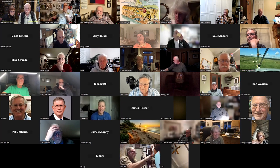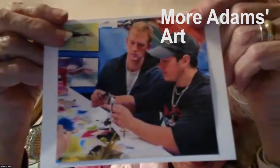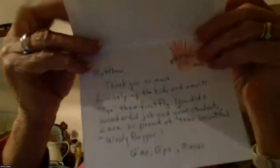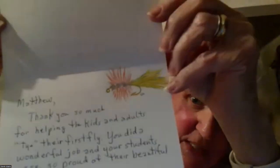We're going to continue on with our sharing. I made thank you cards — that's our grandson helping with the fly tying. And inside is the memo. I did a fly for each one of them. We did the wooly buggers, so it was just a real fun time.